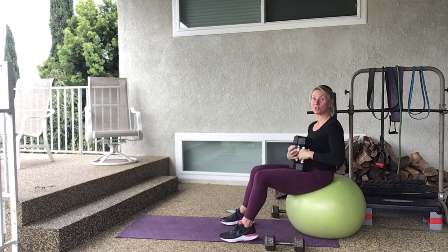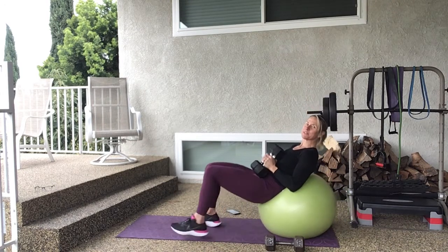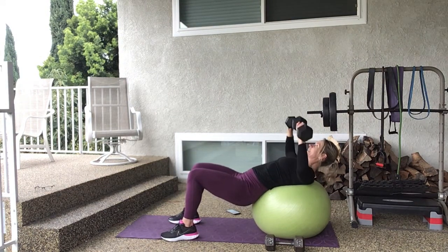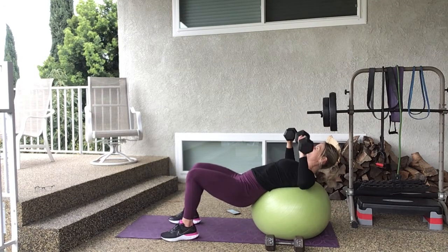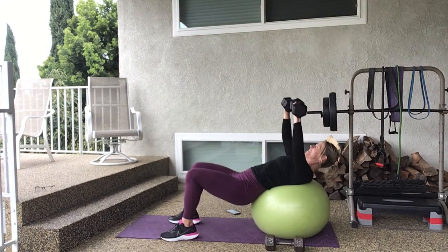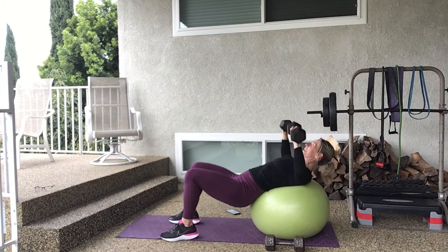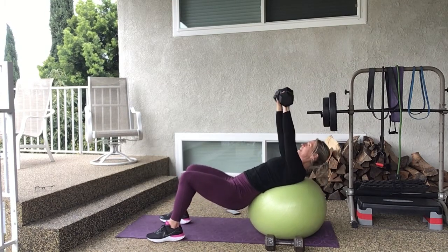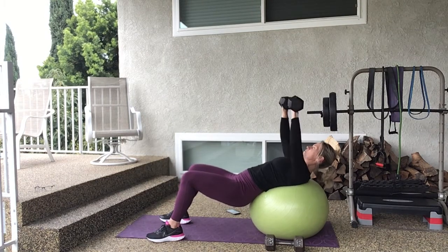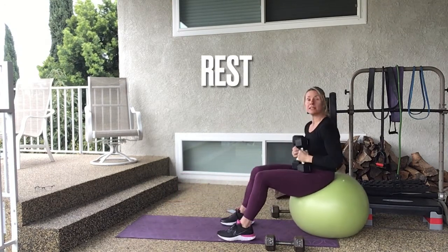I'm going to drop the weight back to my lighter weight because I know I have two more rounds. Oh my goodness, I'm feeling that burn right through the chest — that's what we want! Come back into your position, three, two, and one. Squeeze, squeeze. If you drop the weight like I did you might go a little bit faster, but it's not about momentum, it's about control. Lift it and control the way down. Try to relax your neck. Inhale, squeeze — four, three, two, and one.